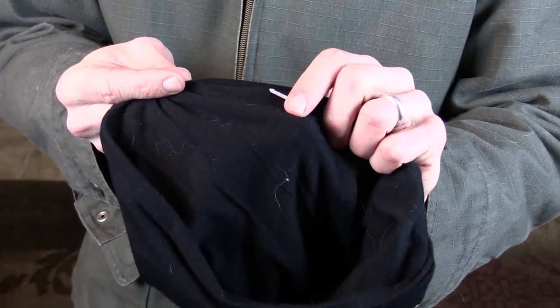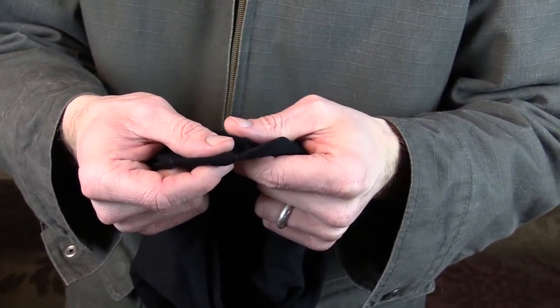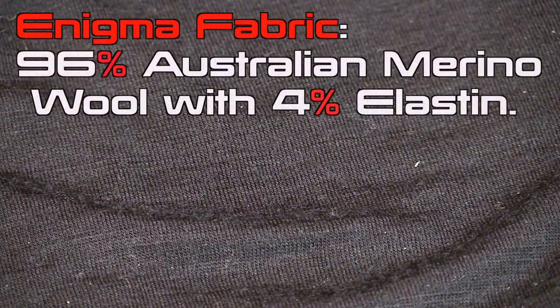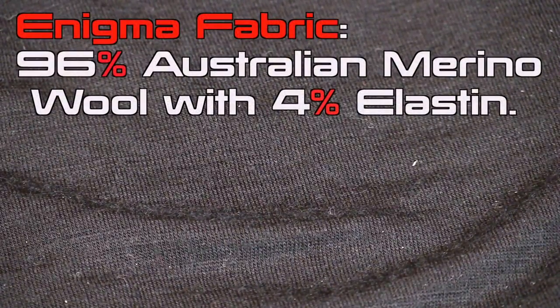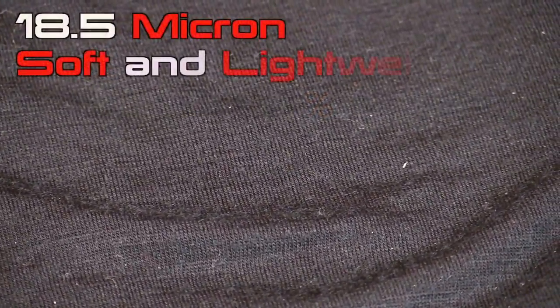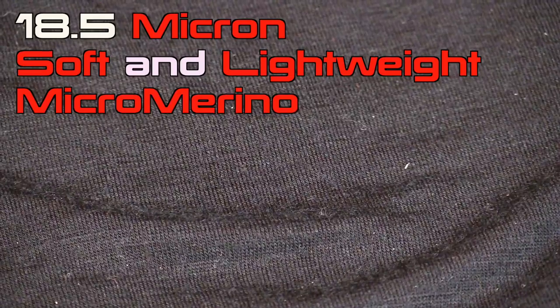All the seams are flat locked so you're not going to notice them either. As you can see here, we're zoomed in on the fabric and you can see that it's covered in husky hair — what do you do when you own a husky, right? Anyways, this material here is what I.O. Merino calls their Enigma fabric and it's 96% Australian Merino wool with 4% elastin.